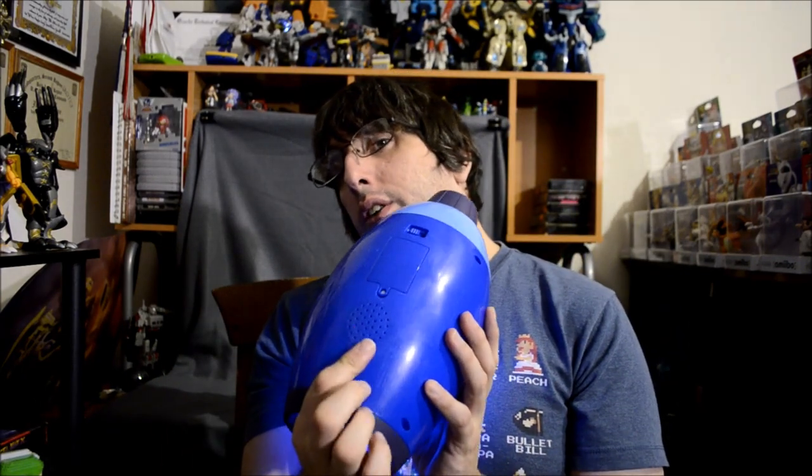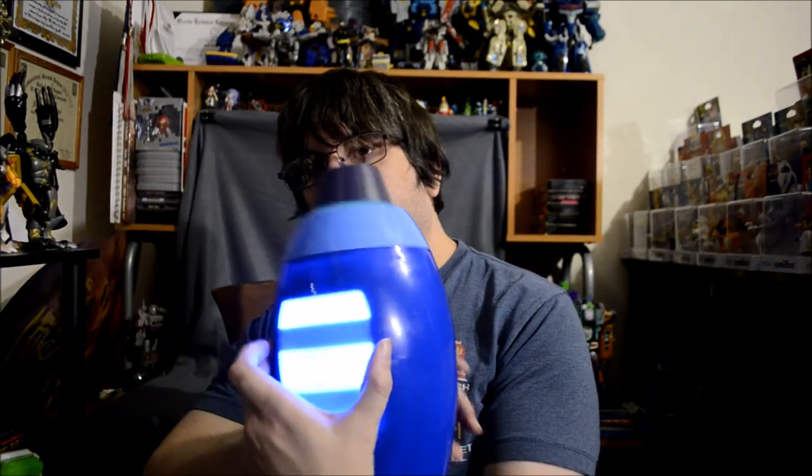So — batteries, on/off switch, speaker on the inside. I didn't even notice the speaker right here. And it stays on for a while. I'd love to know your thoughts.